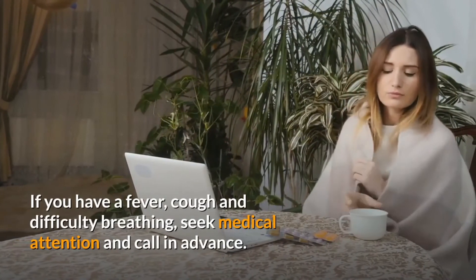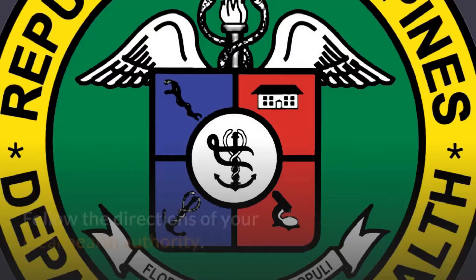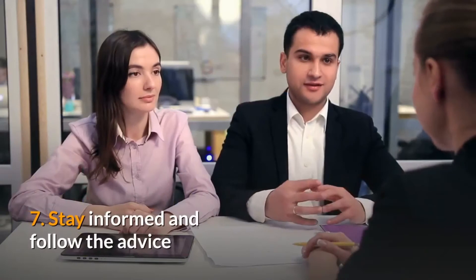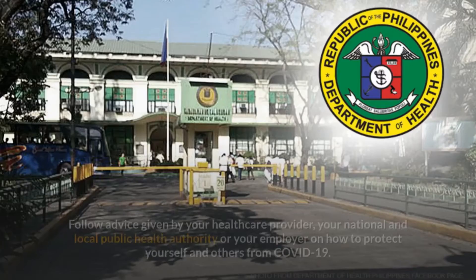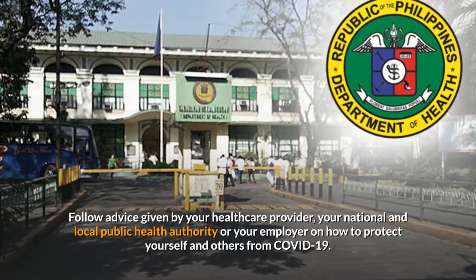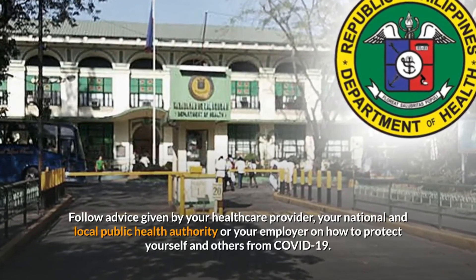Seek medical care early. Stay home if you feel unwell. If you have a fever, cough, and difficulty breathing, seek medical attention and call in advance. Follow the directions of your local health authority. Stay informed and follow advice given by your healthcare provider, your national and local public health authority, or your employer on how to protect yourself and others from COVID-19.